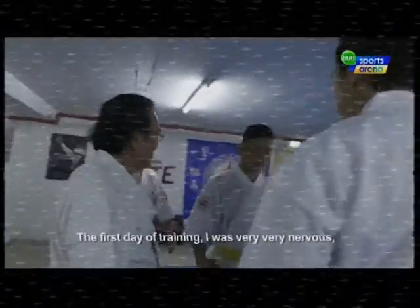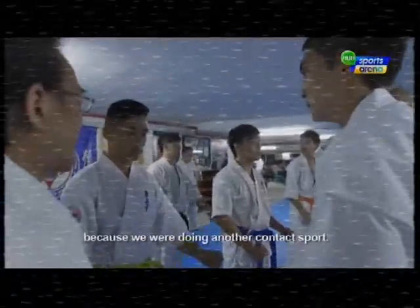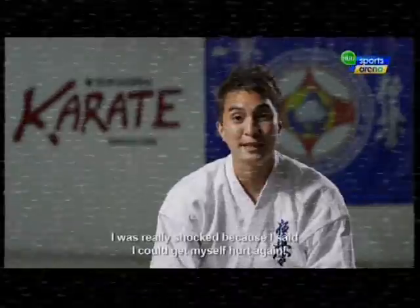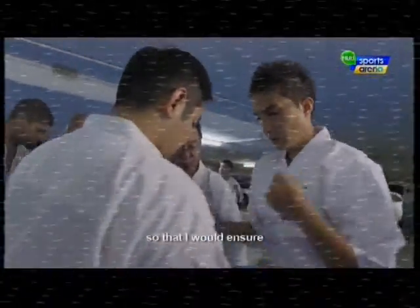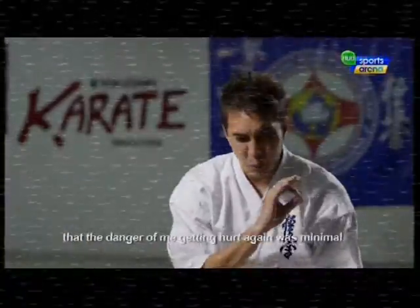The first day of training, I was very, very nervous because we were doing another contact sport. I was really shocked — I said I could get myself hurt again. So I really wanted to take it step by step and listen to Shi Han Chong when he was training me.